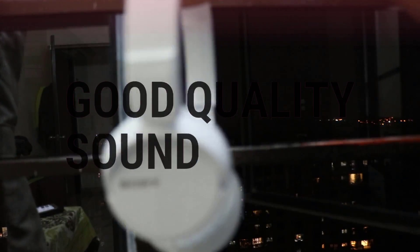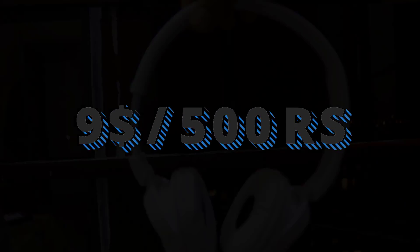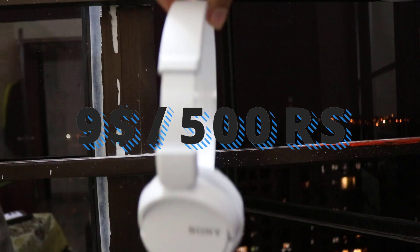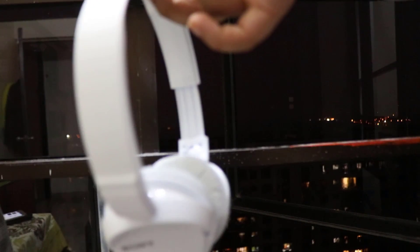The bass was good on this one and the mids can be clearly differentiated. It is available for $9 or 500 rupees — I'll have the links in the description below. Overall, these headphones are for people who have a love for the brand.